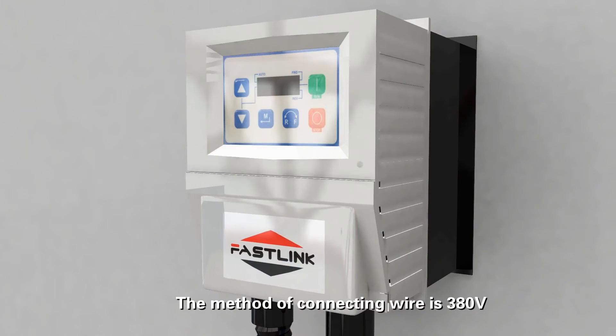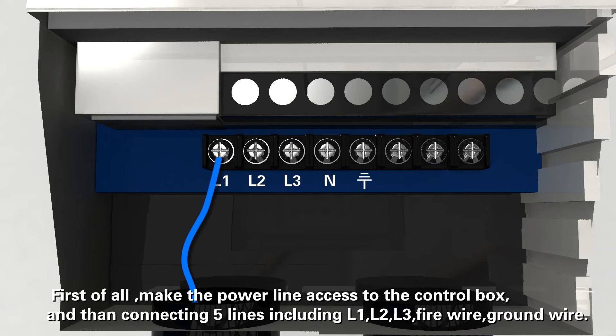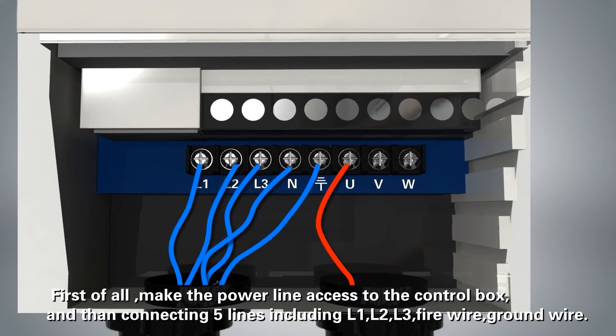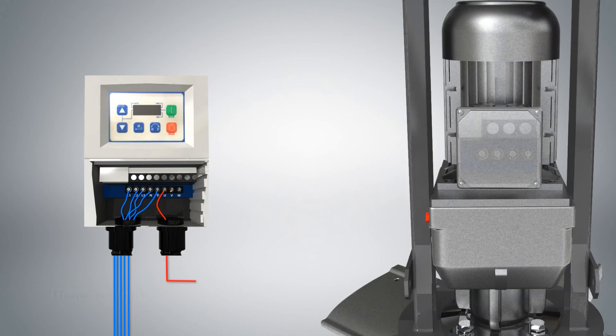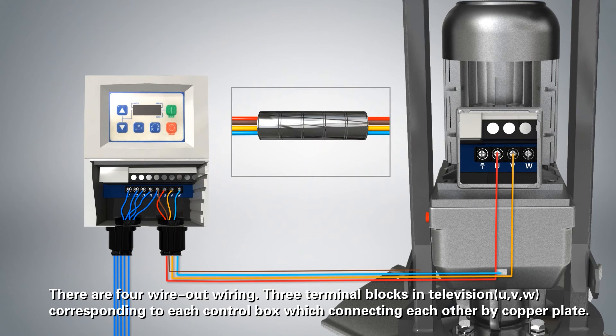The wiring method is 380V. First of all, make all power lines access the control box, then connect five lines including L1, L2, L3, live wire, and ground wire. There are four wires out for wiring. Three terminal blocks — U, V, W — correspond to each control box, which are connected to each other by a copper plate.